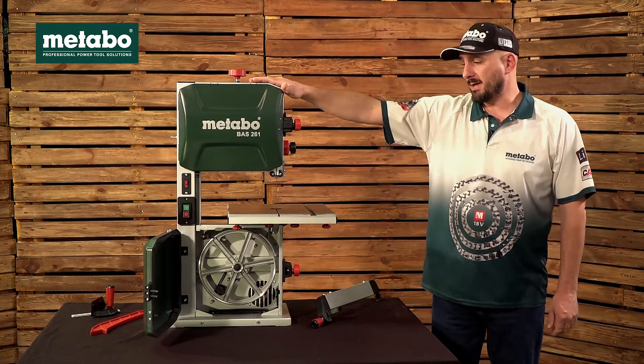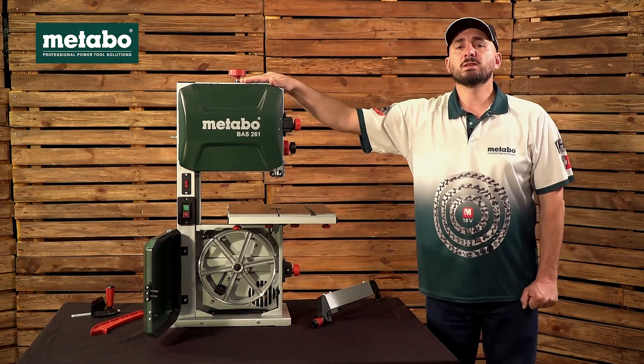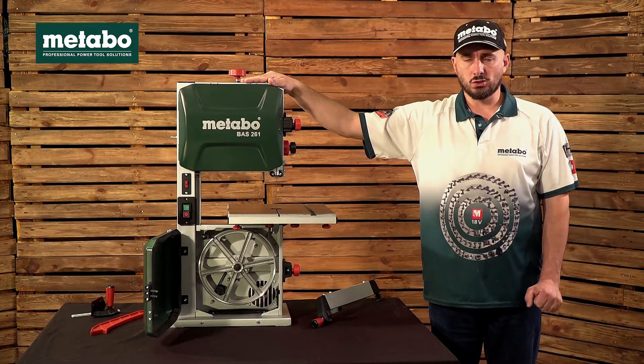Should you wish to see a demo on this machine, please visit our Metabo SA YouTube channel.